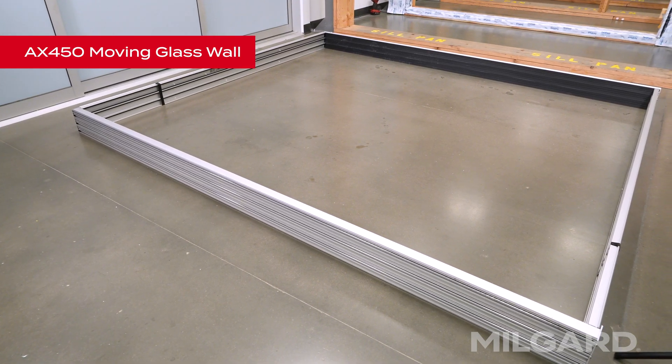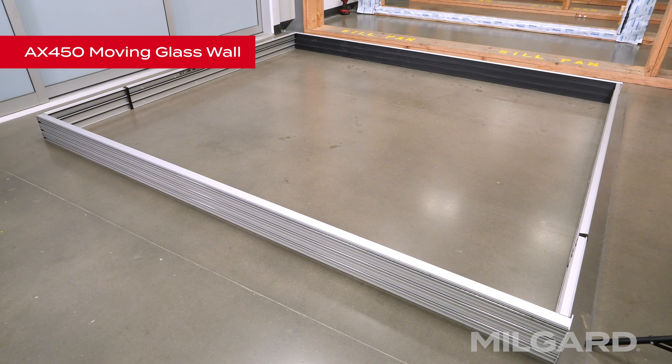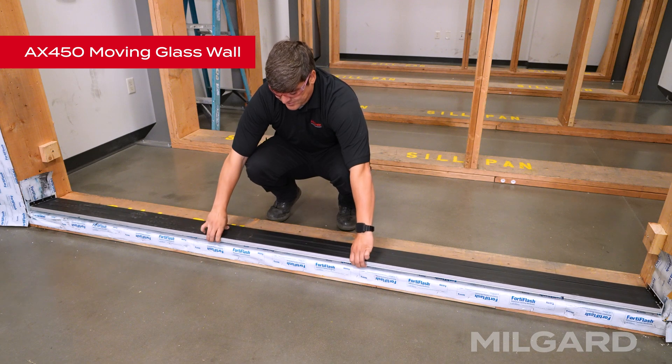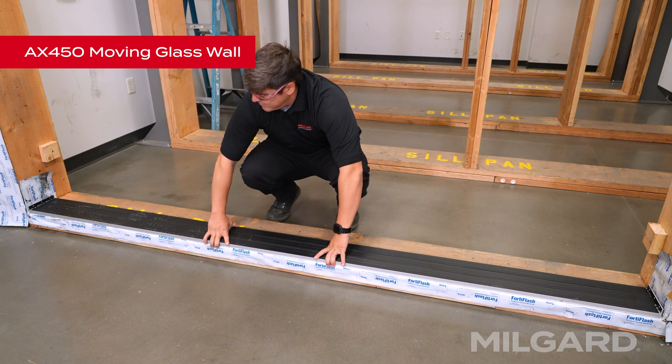There are two ways to assemble the frame. You can assemble it on the ground and install it as one big unit, or you can install each component separately as we shall demonstrate. Position the threshold on the floor in the approximate location and make sure the inside edge of the threshold is properly aligned with the structure.